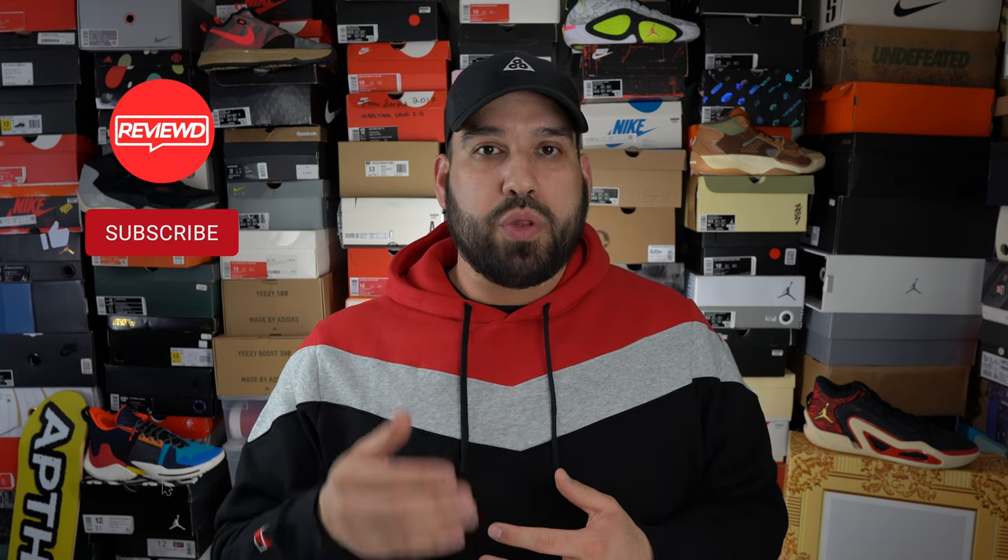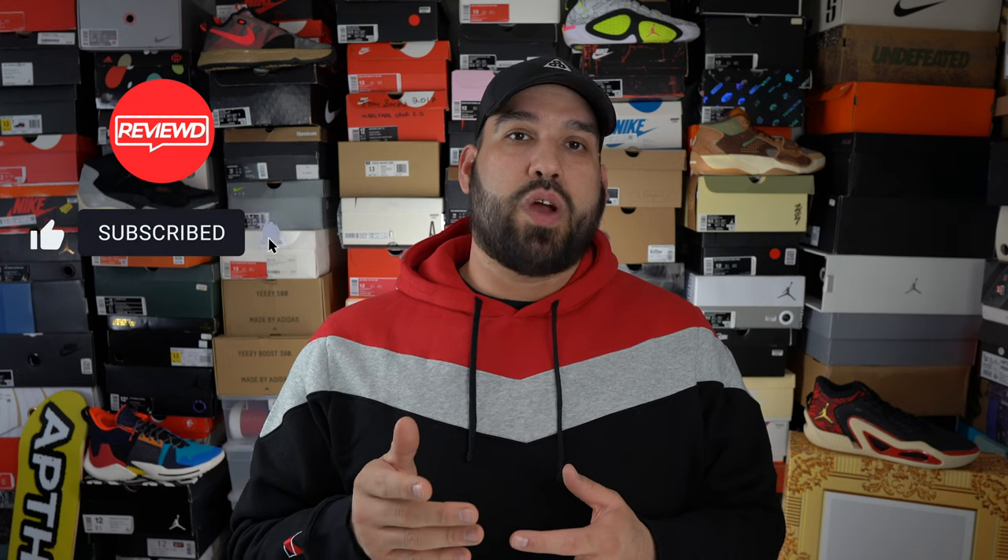That'll just about do it for this video. If there's anything you want to know about the Tatum 2 or anything I missed, please leave a comment. If you liked this video, like it; if you didn't, dislike it; but if you really really liked it, hit that subscribe button. Thank you all for watching and have a good day.